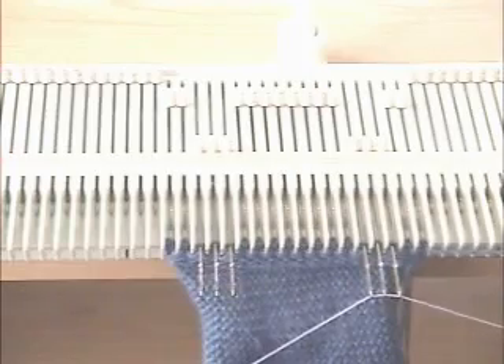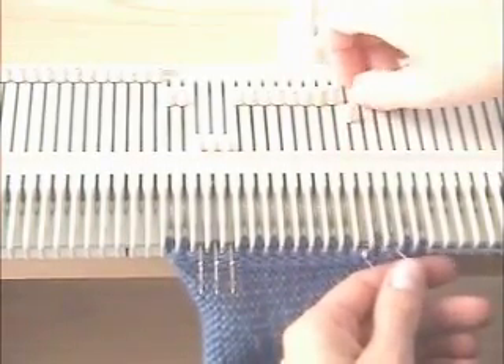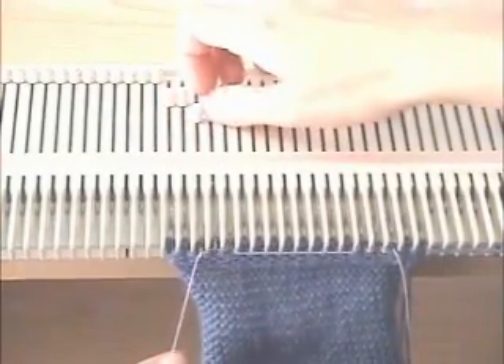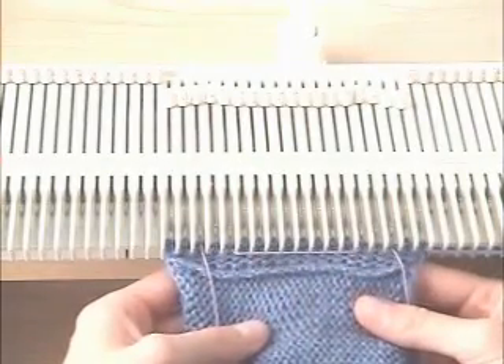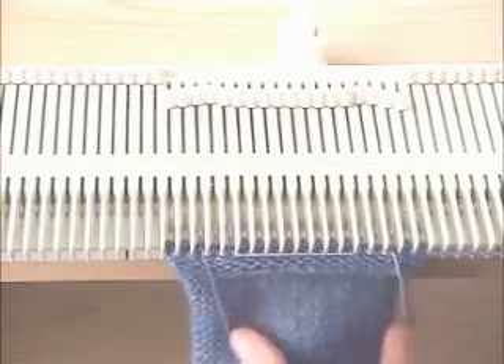I'm going to take a ravel cord and manually knit through each of the buttonhole stitches with the ravel cord. You can use the same ravel cord for all the buttonholes. I just manually knitted that through. Then you knit the second half of this side — that would be three rows.